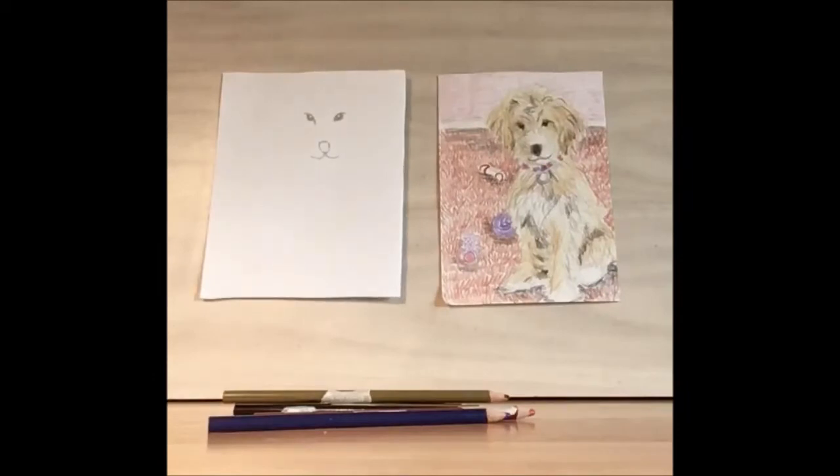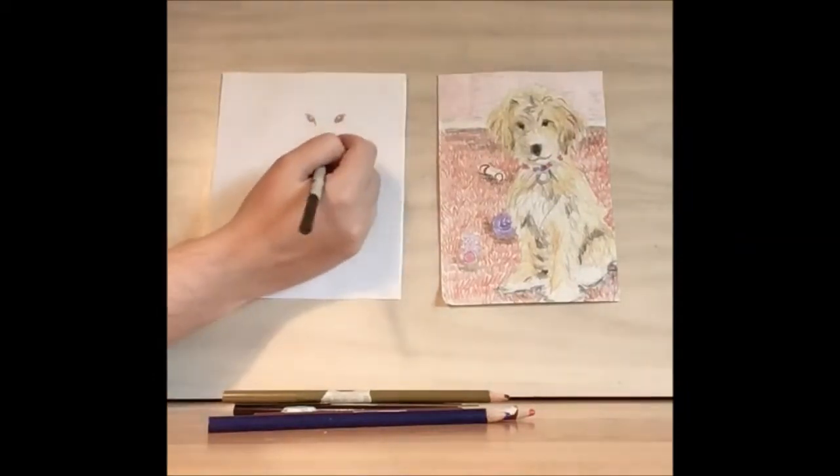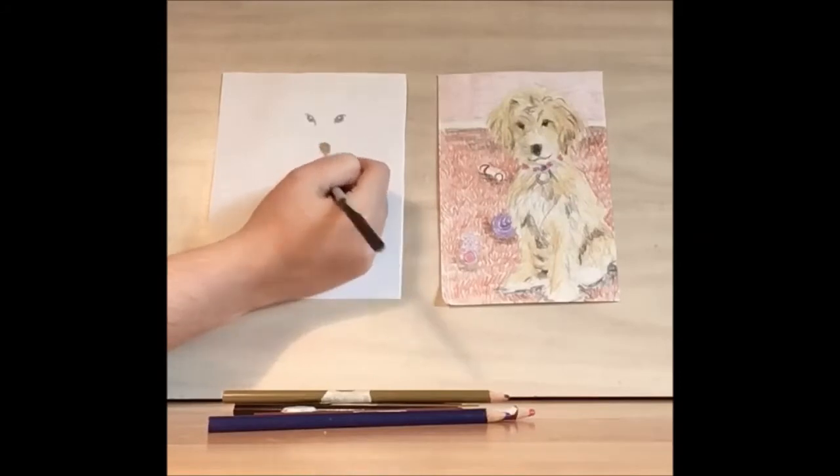Then you're going to want to take a step back and make sure you like the way that the eyes look. When you're happy with it, you can fill in the nose.